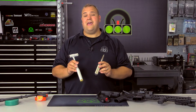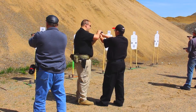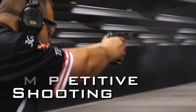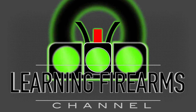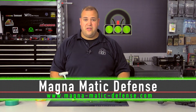Today on Learning Firearms, we're reviewing some hand tools from Magnematic Defense. This is Dave from the Learning Firearms channel, and today we're reviewing a couple of tools from Magnematic Defense — in particular the Precision Steel Screwdriver, as well as the Precision Steel Dead Blow Gunsmith's Hammer.